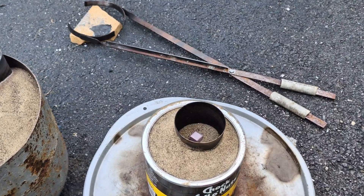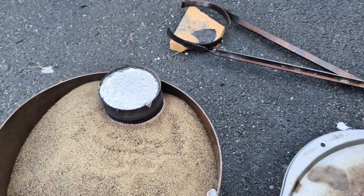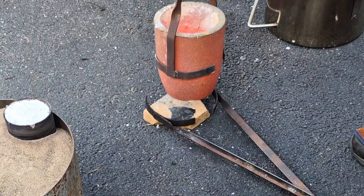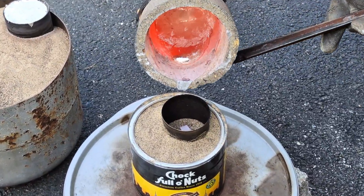So I had another piece of foam here in the garage that I wanted to turn into metal. I melted down a little bit more aluminum while waiting for this one to solidify, and I figured why not do another cast?